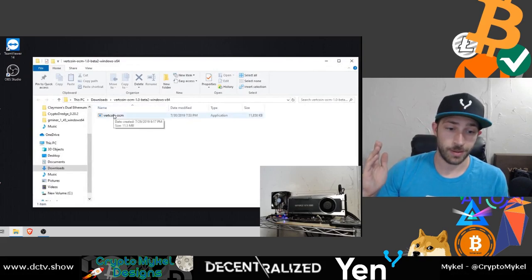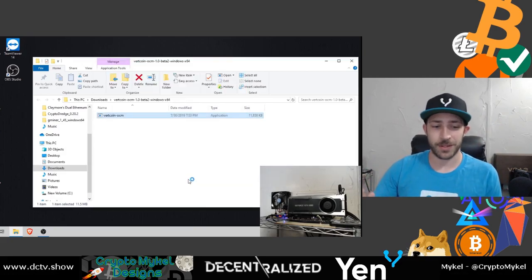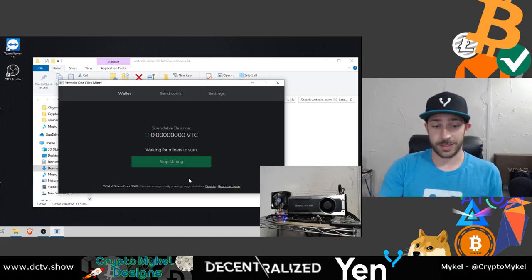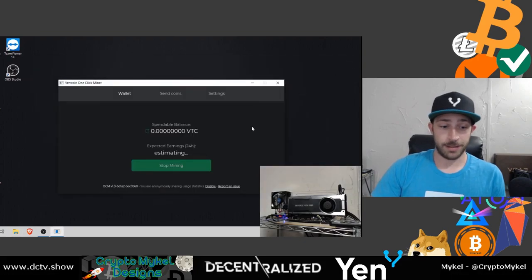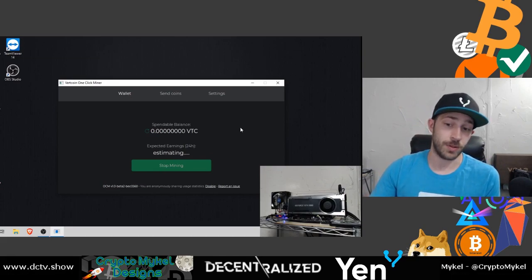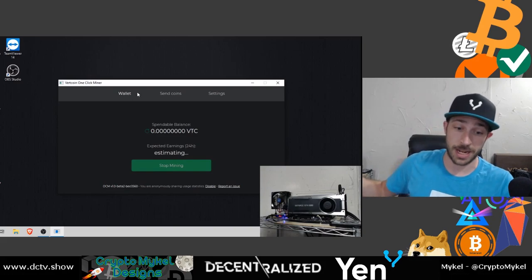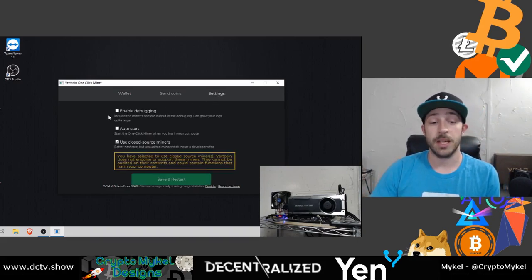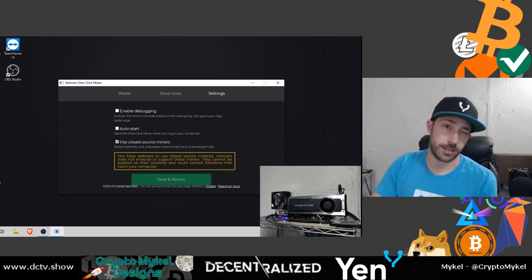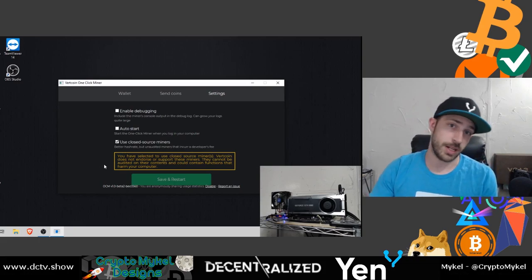One click right there — well, almost one click because of Windows protection. But after you click through that, it just goes right through, and from then on it's one click and you are mining. Right here you can see it was installing and getting ready to go. You can enable debugging, auto-start when you start your computer, and use a closed source miner — so instead of something open source you can use CC Miner or Crypto Dredge and other miners. It's already enabled to use closed source, so you get to use Crypto Dredge and all those other options.